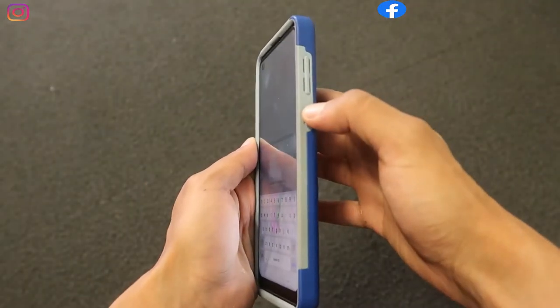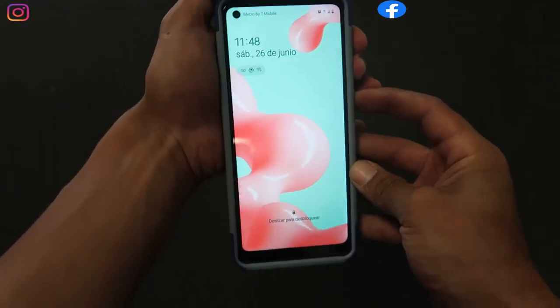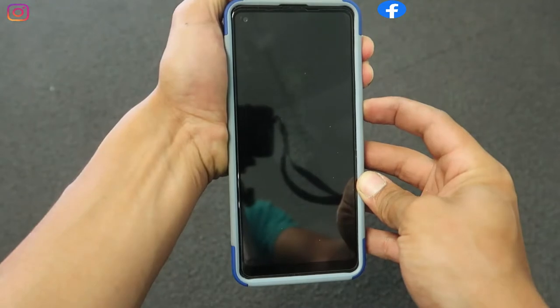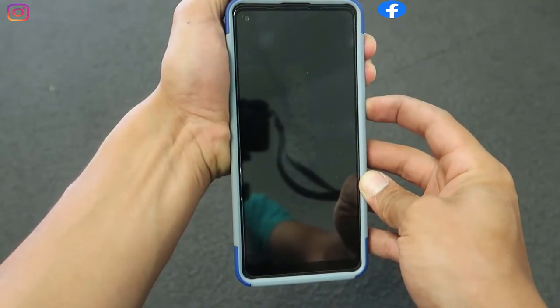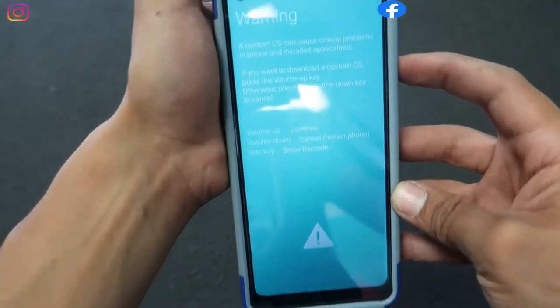We're gonna press the volume down, volume up, and power button together to power up the phone. After we start, if you go to the narrow mode, we're gonna click on cancel. Then right after we cancel, we're gonna click the volume up and the power button at the same time and hold down until we get to the hard reset.